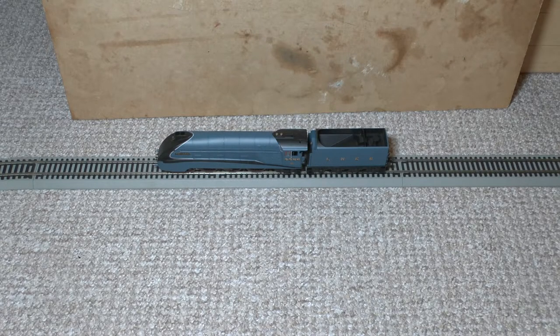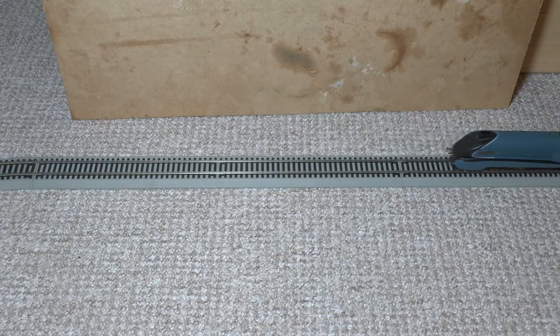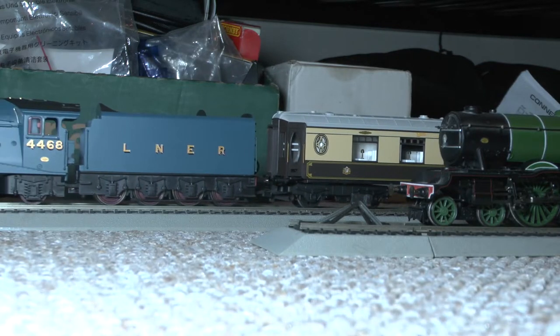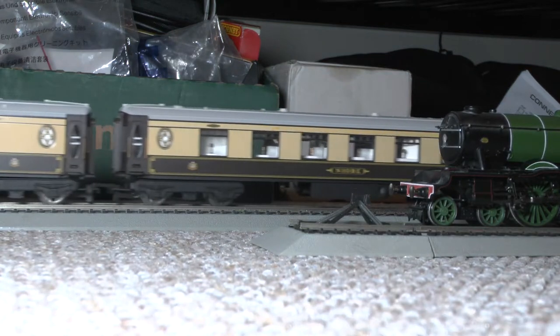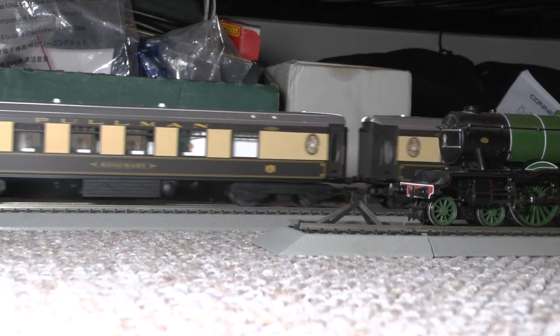Okay, she's on the track. I'm going to get her slowly moving off to go and couple to her coaches. I'm just bringing her in with a somewhat illustrious spectator — let's see how smoothly I can do this. Not too bad! Let's pull away. She's slipping a bit but she'll get her feet — she needs a good service, in fact she's probably been in the box for a year.